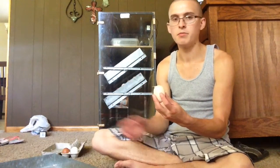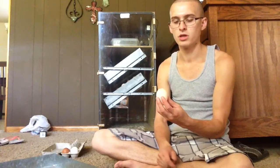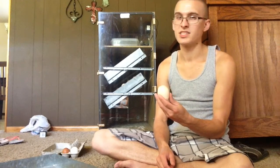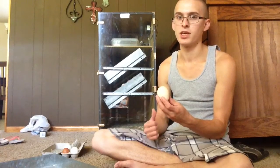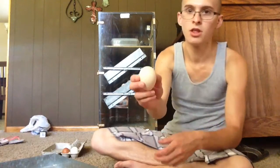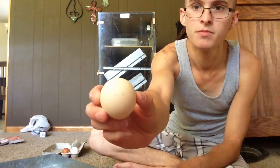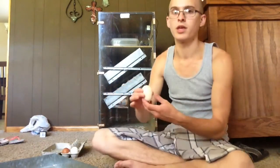I keep them in my basement where it's a little bit cooler during the summertime, and I try not to keep them for more than about seven days before they get added to the incubator. I just take a pencil and write the date of when the egg was laid, and that helps me keep track of it. It won't hurt anything to write on them in pencil.